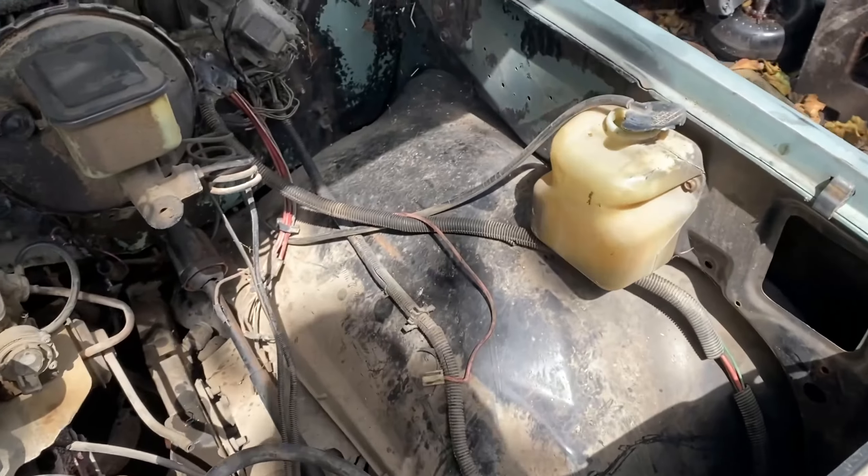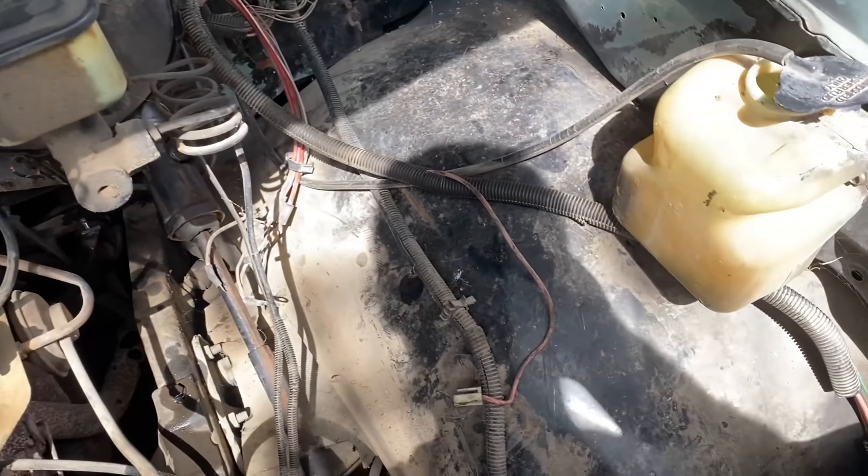Got my old short-bed square body here. Still haven't come up with a name for it yet, but it's time to do that LS swap now. I'm pulling the motor right now. Just drained all the coolant out of the radiator. I'm going to focus on getting this inline six with three on the tree out of here. Sucks that this thing's running right now, but we're making room for the turbo LS that's going in here. I'm going to start tearing this thing out and give y'all some progress as I'm doing it.